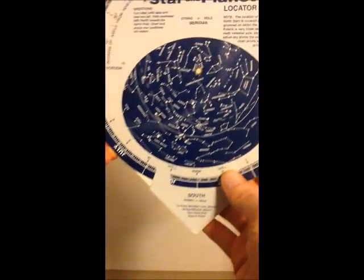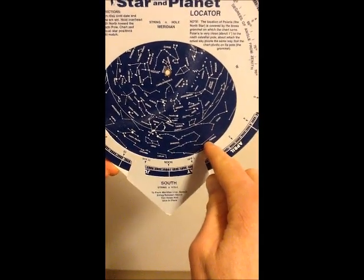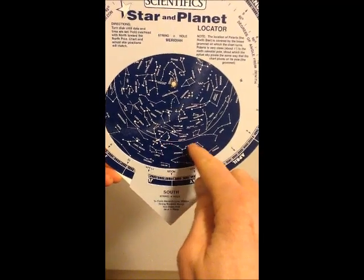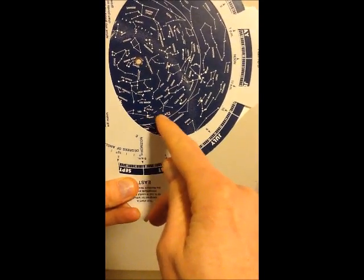So for example, if I'm looking south, I'll hold it so that south is at the bottom, and then this would represent my southern horizon. These would be the constellations which are transiting at this time. If I hold it towards the east, this represents the eastern horizon, and these are constellations which are rising at this time.